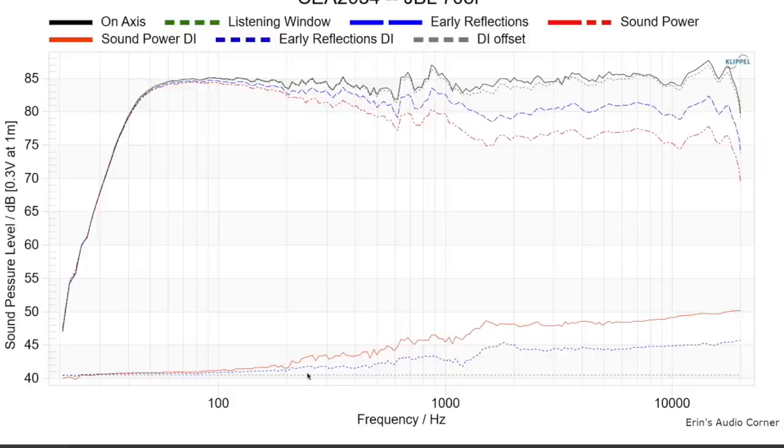Looking at directivity, there's some sort of mismatch around 1,250 Hz where the midwoofer is starting to beam as directivity increases, then it becomes omnidirectional again — that transition usually indicates the crossover region, so I'd guess the crossover is somewhere in that ballpark. Beyond that, in the upper frequencies above 2 kHz, the blue line and even the red sound power line are almost flat, indicating very wide dispersion that is essentially the same on-axis as off-axis — a really good thing, because reflections off the side walls will carry the same character as what you hear on-axis.